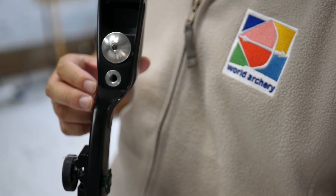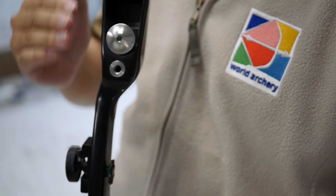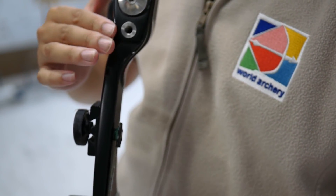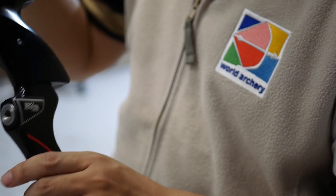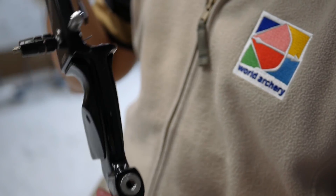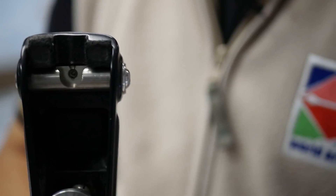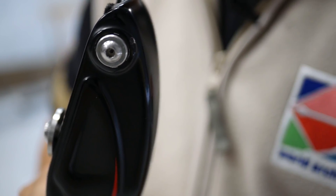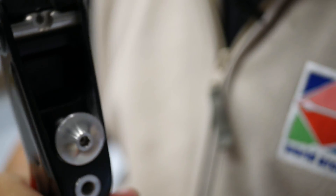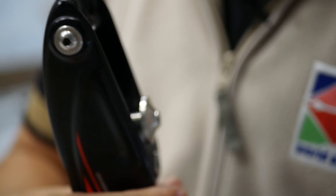The Kaya K3 is a standard ILF bow, as you can see here. It also has the standard bushings for top, middle, and bottom stabilisers, as well as the clicker mount and the bushings for the plunger button. You can see the limb adjustment system here — it has two large bolts on the side, but it's different to other limb adjustment systems.